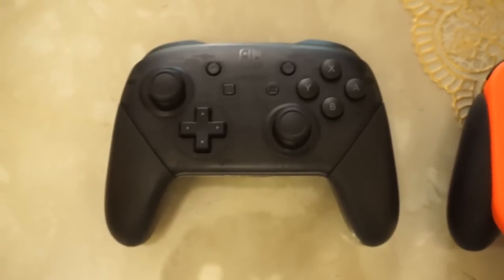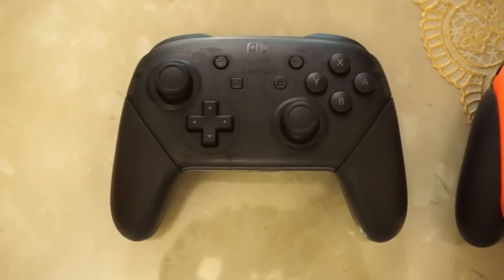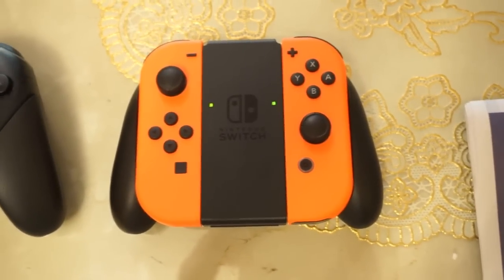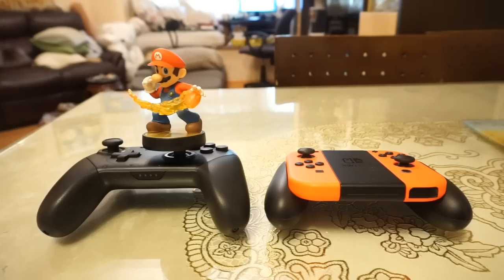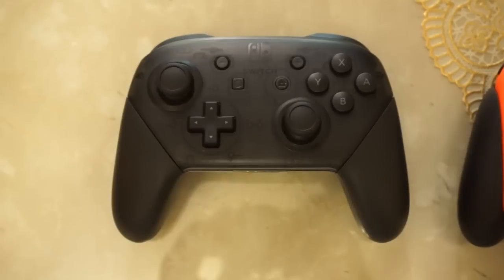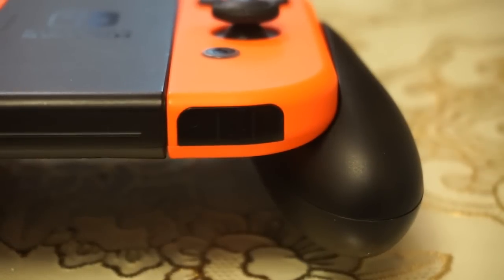Let's just get the similarities out of the way first, as both the Joy-Con grip and Pro controller offer the same buttons: analog sticks, directional buttons, ABXY, plus, minus, ZL, ZR, LR, the capture button and the home button, as well as HD rumble and amiibo functionality. The only differences are how some of the buttons are laid out and the presence of the IR sensor on the right Joy-Con.